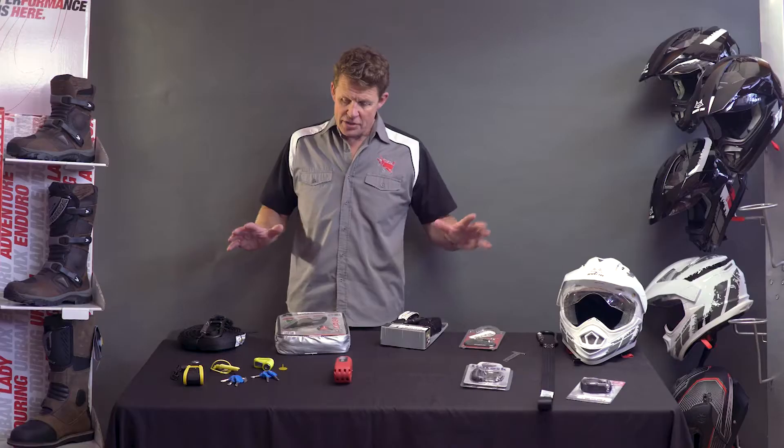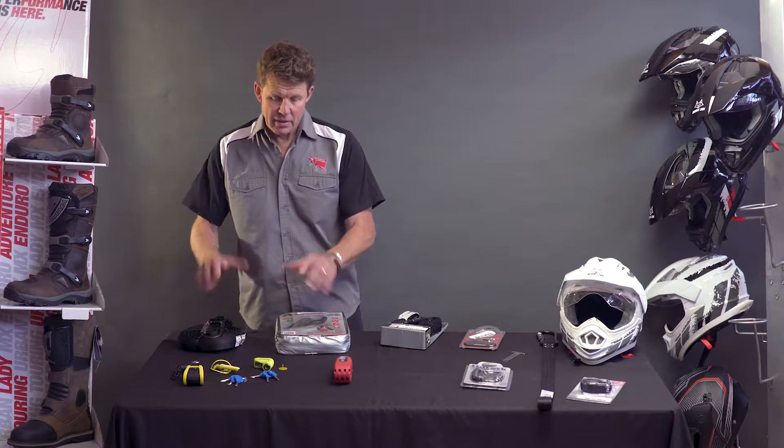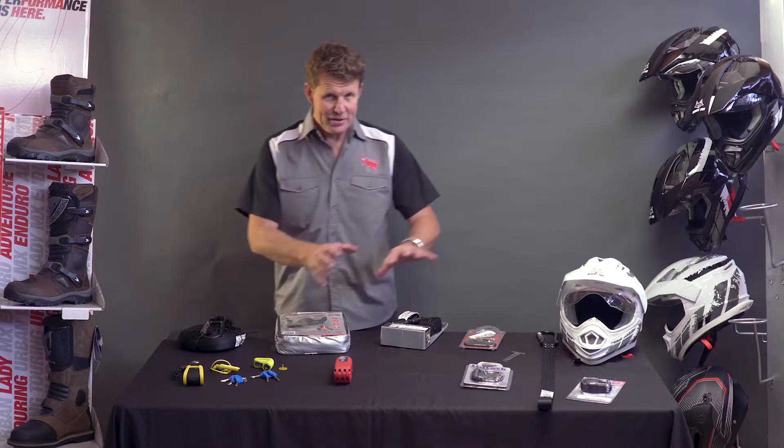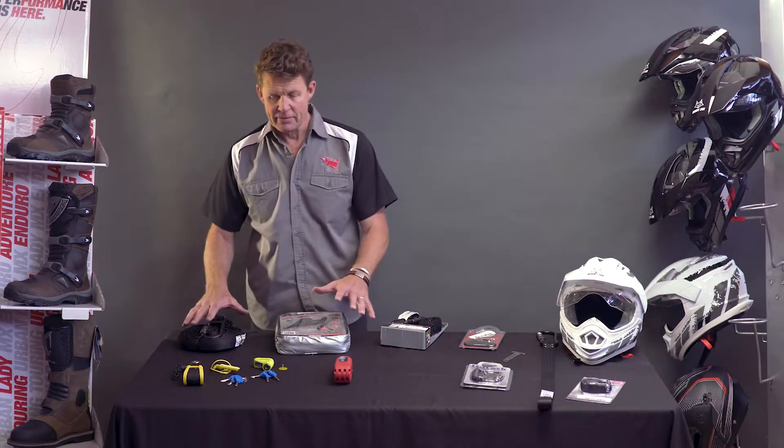Welcome back, Chris here from Flying Brick Motorcycle Accessories. I want to talk about security today — security of items on your motorcycle, security of the motorcycle itself, starting with the bike itself.